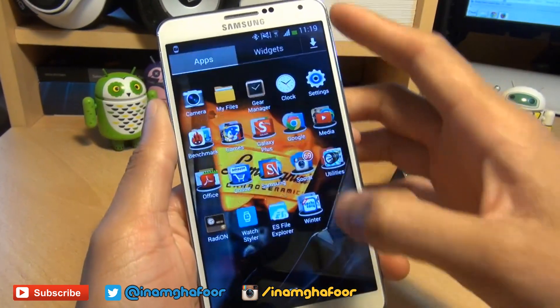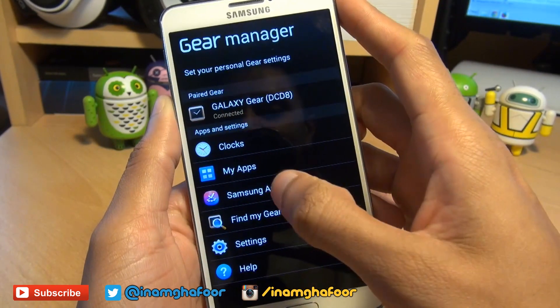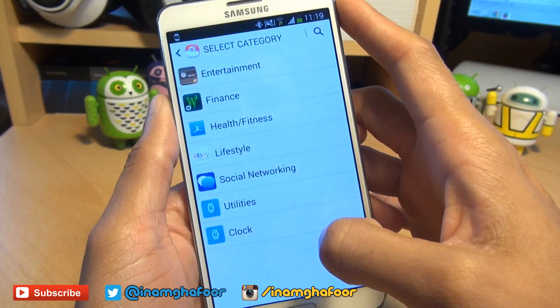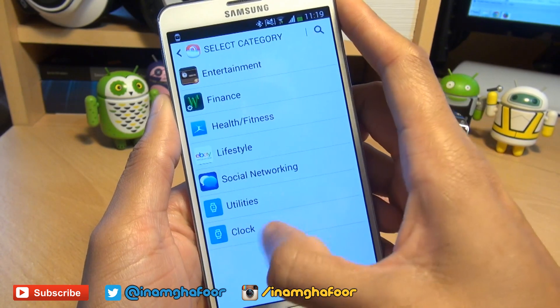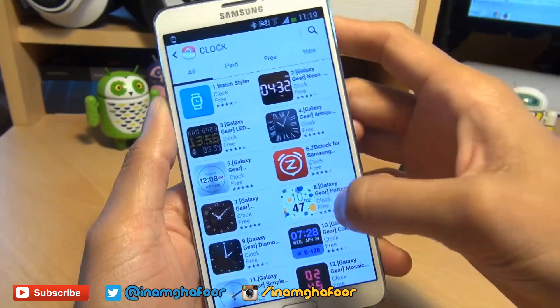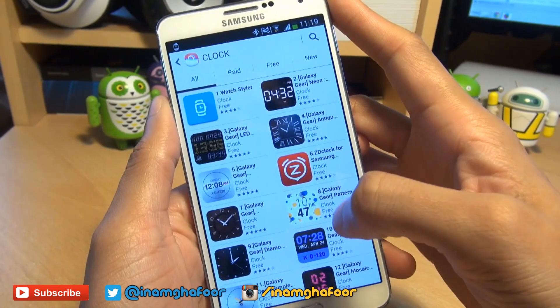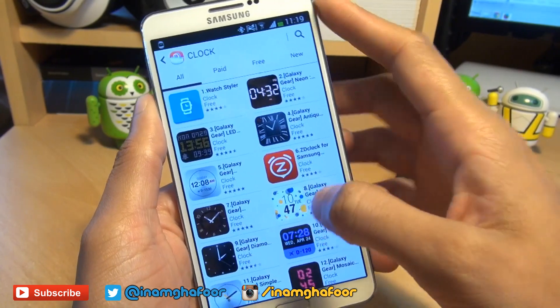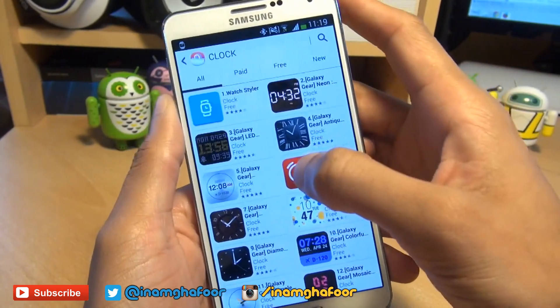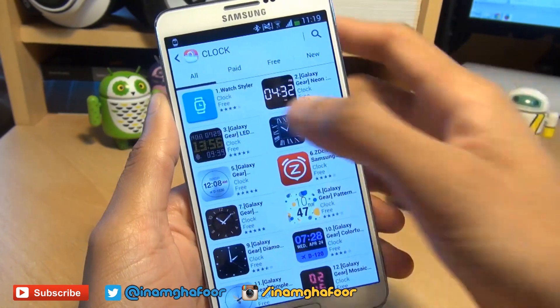We'll bring over the Note 3 and head over into Gear Manager. Then from here going to Samsung Apps, and once that loads we'll go into clock right at the bottom. Once this loads you've got a variety of clock faces that you can download for absolutely nothing at all. It's all free and then you can get them displayed on your smartwatch. You can see that's the LED one that I've currently got set on my Galaxy Gear.